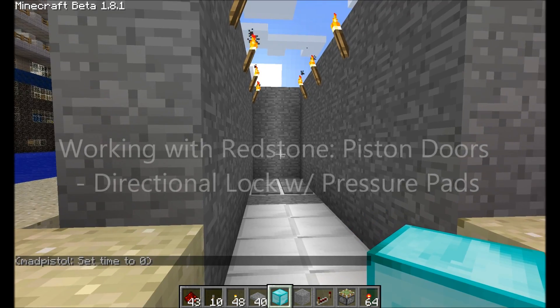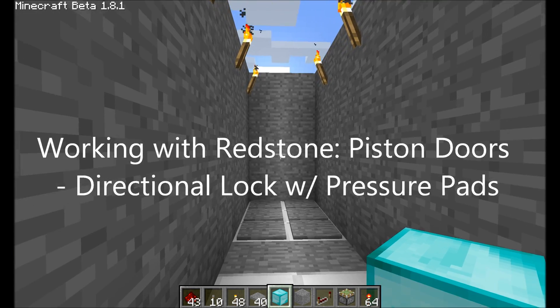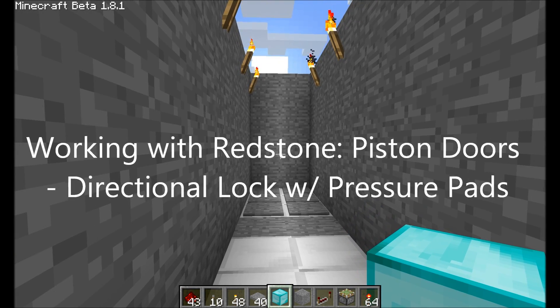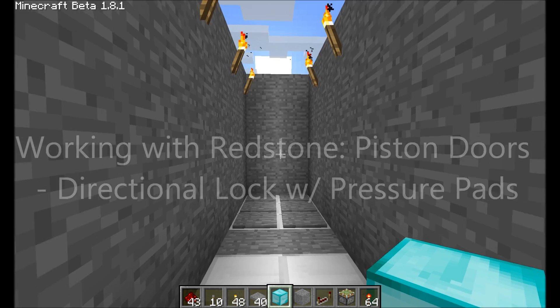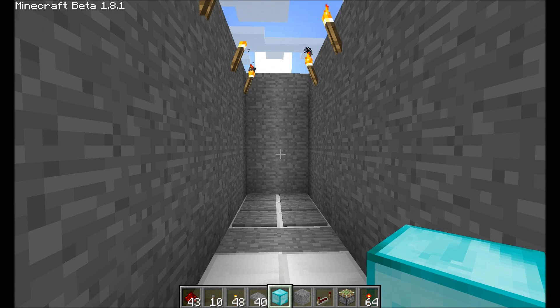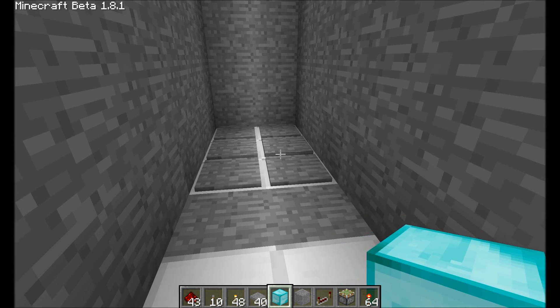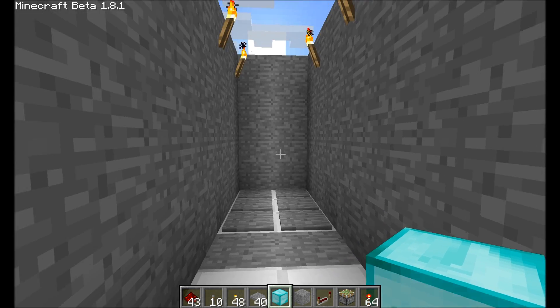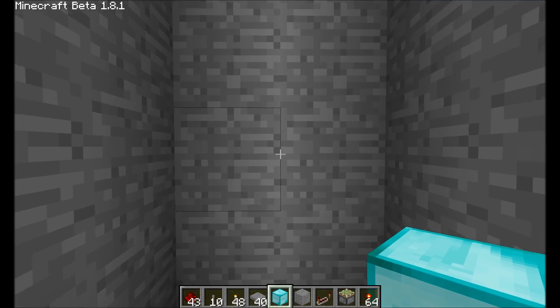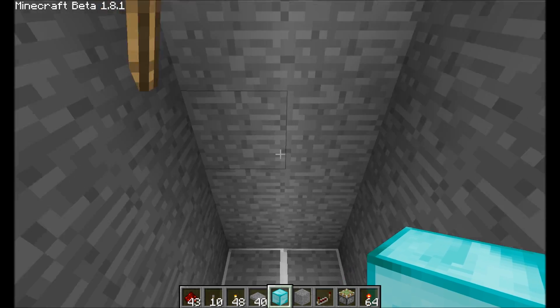Hello, this is Mad Pistol with another tutorial using piston doors. In the last one that I did, we had a switch lock which locked both sides of the doors, which basically turned off the pressure plates. None of the pressure plates would work. I'm using the same system this time. As you can see, the pressure plates don't work, so we're going to have to go around.